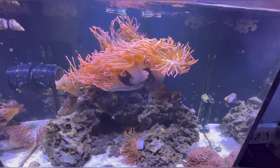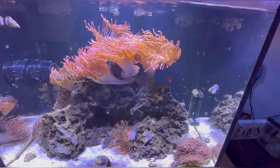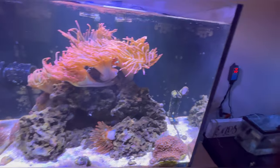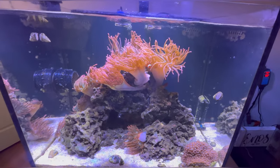Am I going to do anything about it? Probably not. I don't have any acros in here that I'm worried about them eating, so I'll just make sure not to transfer anything from this tank to my other tank. Probably going to let it be.